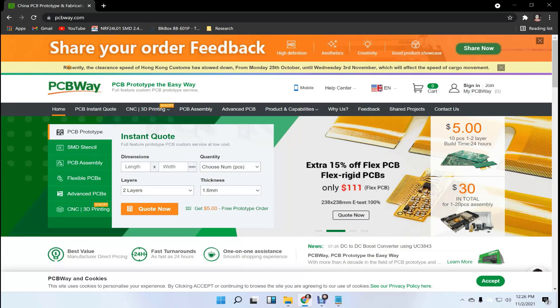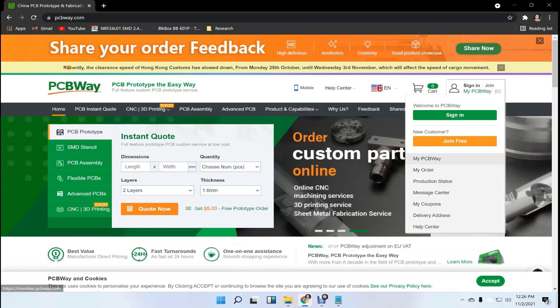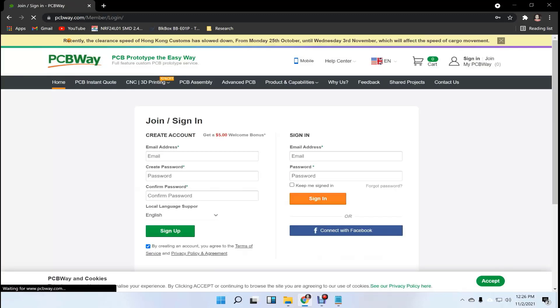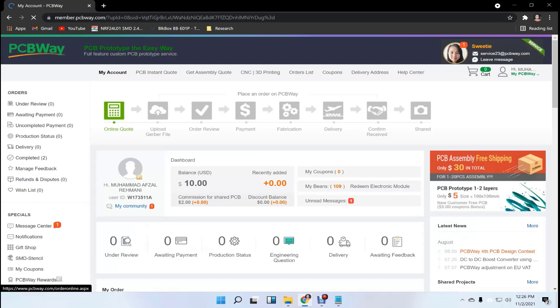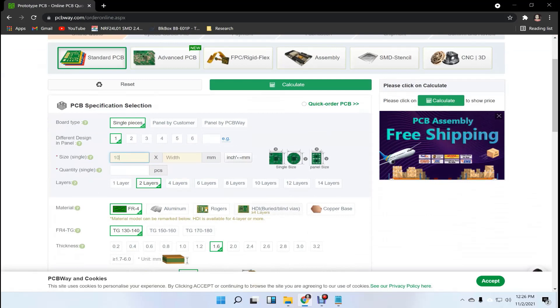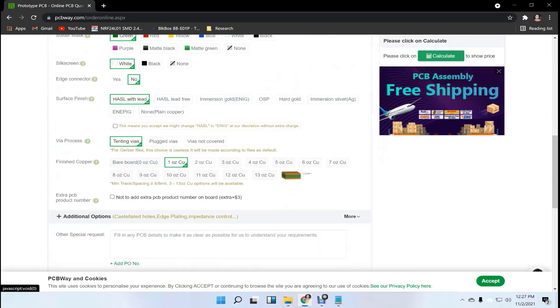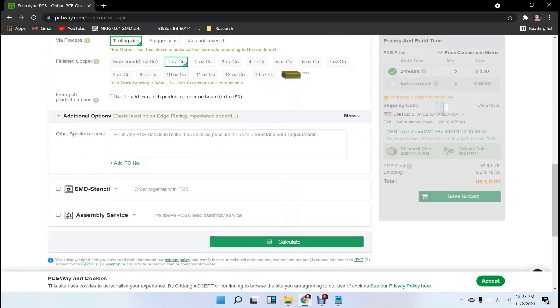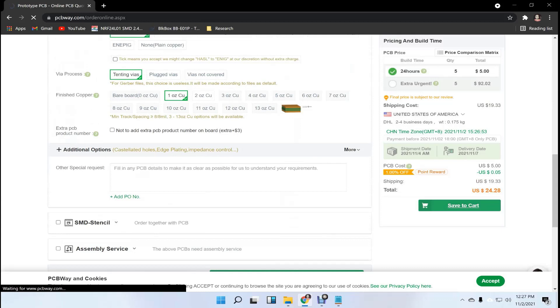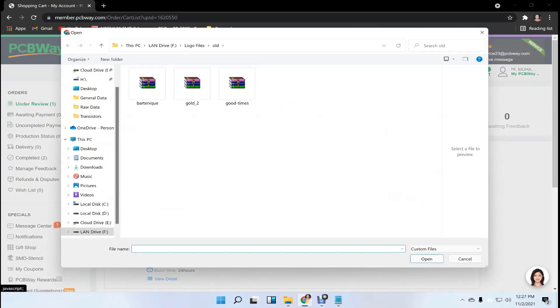This video tutorial is sponsored by PCBWay.com. They are providing you 5 PCBs for $5. First register on the website and then click on online quote. Fill the specifications like dimension, quantity, and colors. In the last, just upload your Gerber file and place your order now.